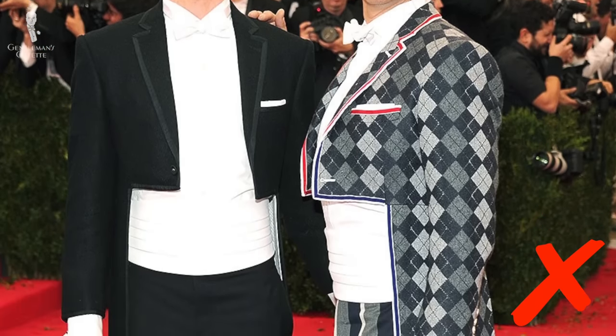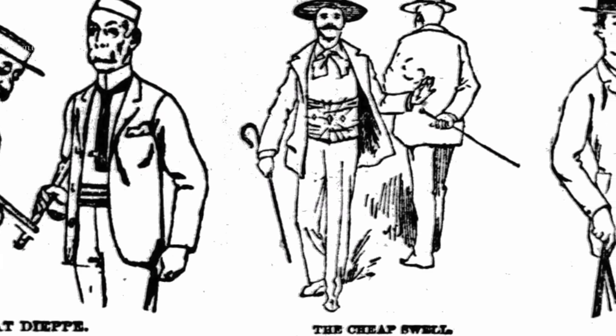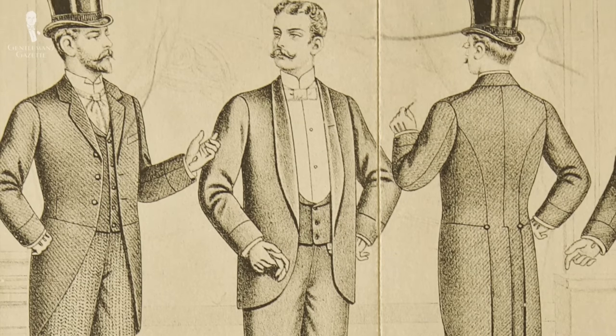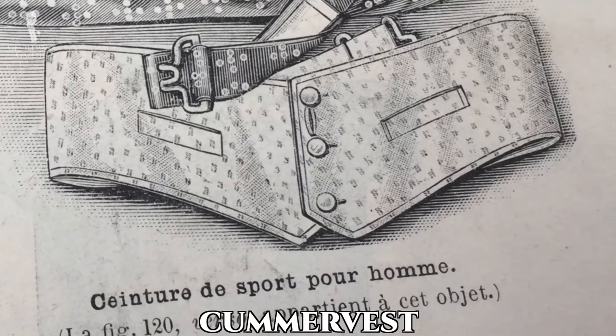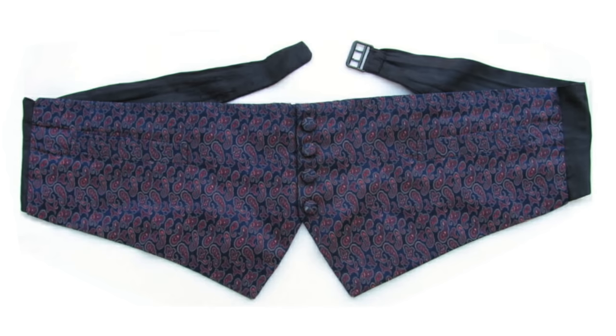Sometimes the cummerbund was even utilized for white tie, though today wearing one with a white tie ensemble would be looked at as a faux pas rather than a fashion-forward statement. While evening cummerbunds used to be black or dark, daywear varieties were often more colorful and sometimes had nice patterns. Some men even attached brooches and pins. By 1895, the cummerbund had lost popularity and basically disappeared from white tie. There was also a new accessory called the camber vest — essentially a cummerbund designed to look like the bottom of a vest — though it never became truly popular on a large scale.